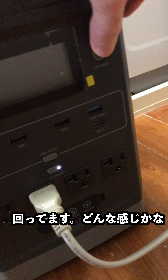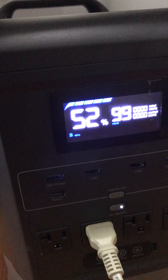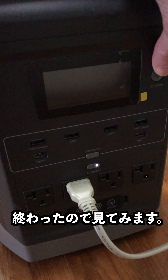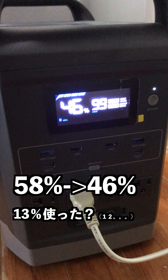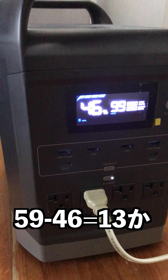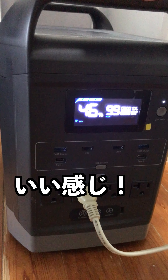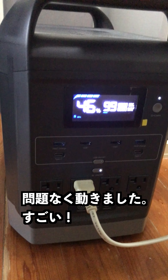It's on the spin cycle right now. Let's see how it's doing. Alright, I finished a load of laundry — let's see how much power this little puppy needs. Whoa, 46%! It went down 13% — 59 minus 46 is 13%. That's pretty good. It had no problem using it; it had all the power it needed.